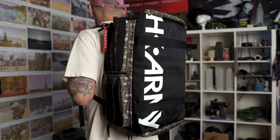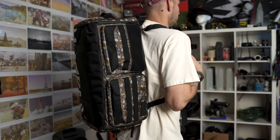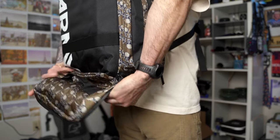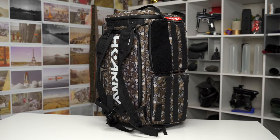When I first saw these HK Army Expand backpacks, they kind of just looked like a normal backpack — it looks like a bag — but then you can unzip the bottom and expand it, making the thing much larger. So all zipped up, these are 35 liters. 35 liters is kind of a typical, average bag size, like a typical duffel bag size.